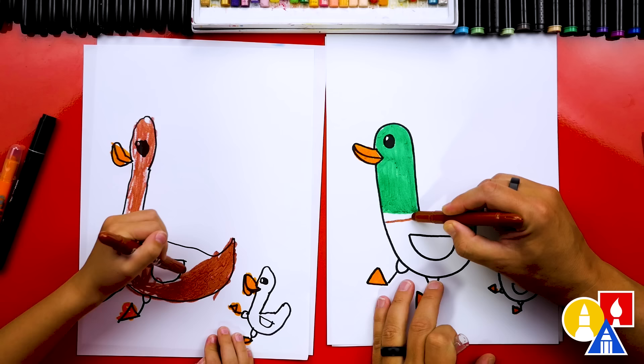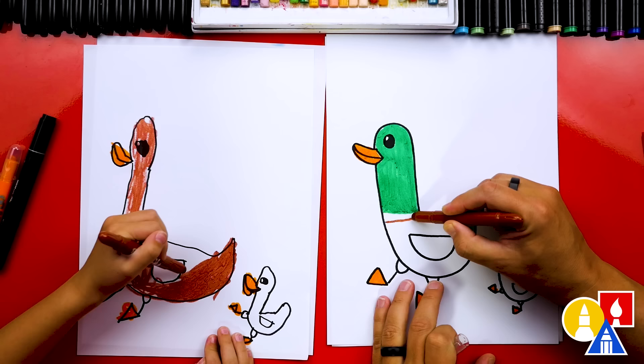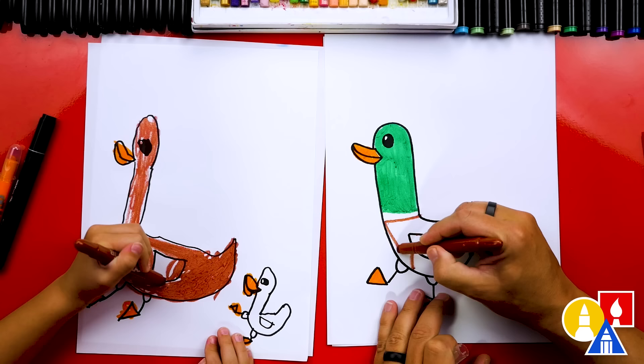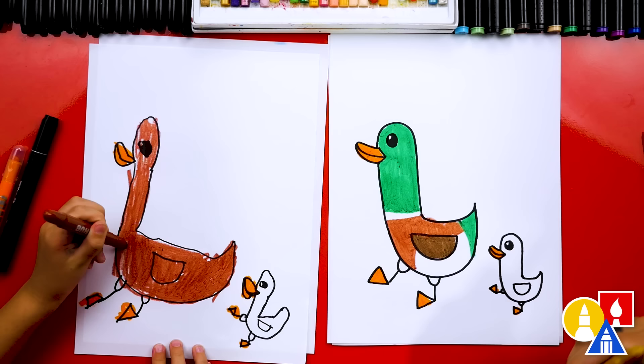Now I'm switching to the medium brown. I'm going to draw a line right here so there's a white ring around my duck's neck, and a line here and maybe also right here. I'll color this shape in with the medium brown. Then I'm switching to my dark brown for the wing. Next I'm using the really light brown for the belly and the top of the legs — this also kind of just looks like a yellow color.